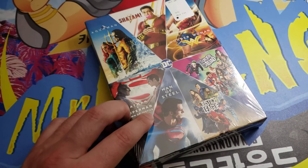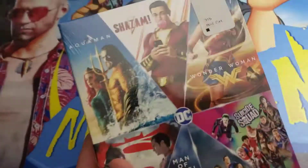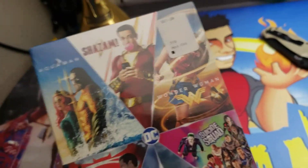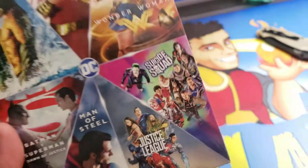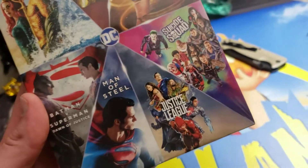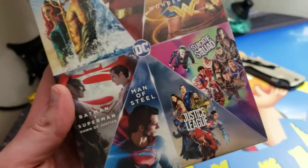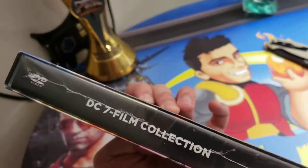This is the DC Supercharged Seven Film Collection. What's on here? We got Aquaman, Shazam, Wonder Woman — one of my favorites, the first Wonder Woman — I own it now, Suicide Squad, Justice League, Man of Steel, and Batman versus Superman. Batman versus Superman is so awesome. I can't wait to open this and see what it looks like inside.